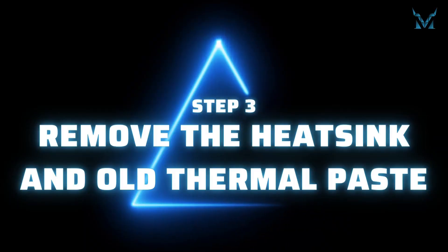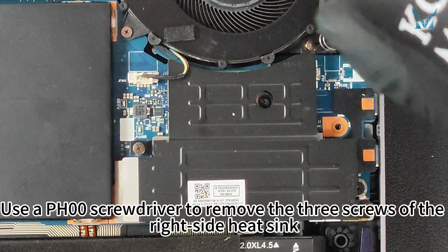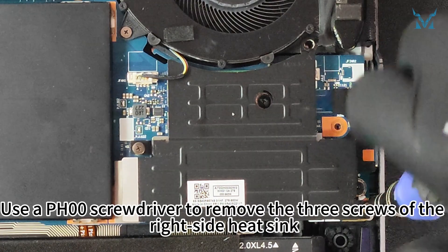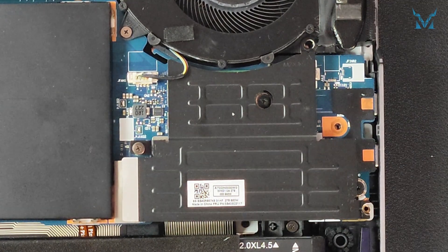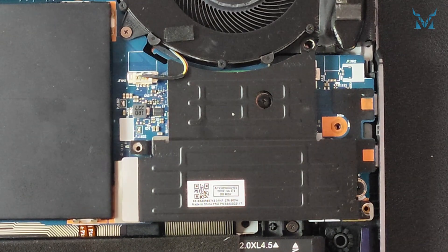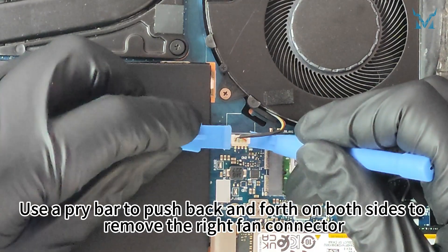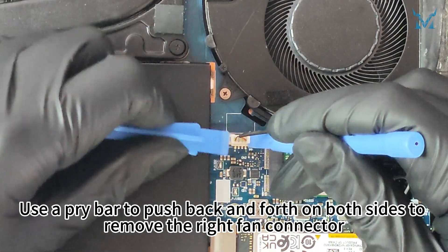Step three: remove the heatsink and old thermal paste. Use a PH00 screwdriver to remove the three screws at the right side heatsink. Then use a pry bar to push back and forth on both sides to remove the right fan connector.